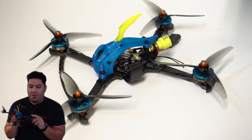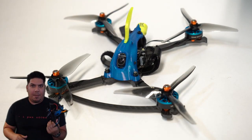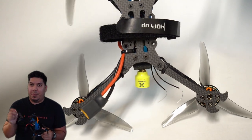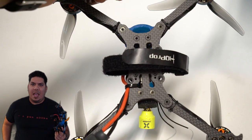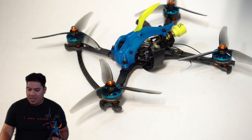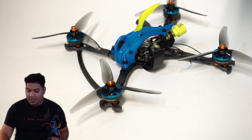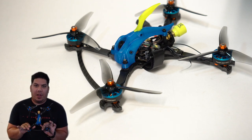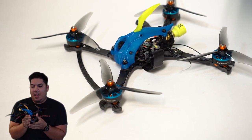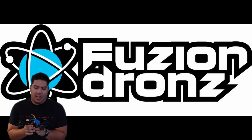This frame, believe it or not, is on sale — I believe at a price point of only $35. That extremely low frame price allows you to have as many of these quads as you want. Traditionally a potted racer like this is normally in nylon.